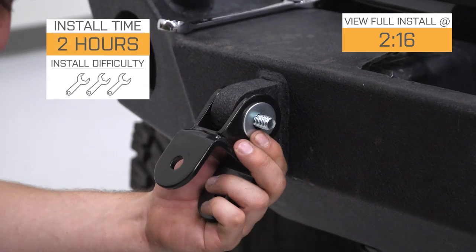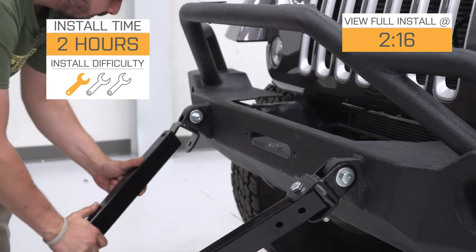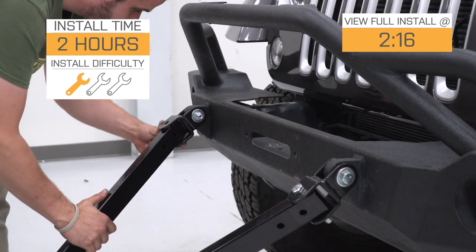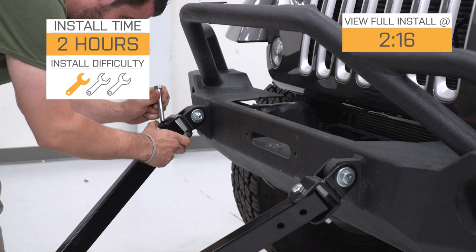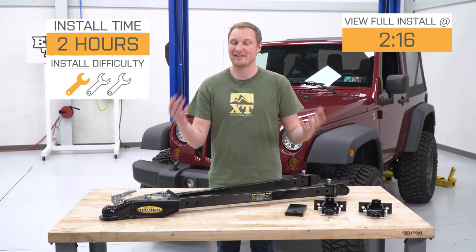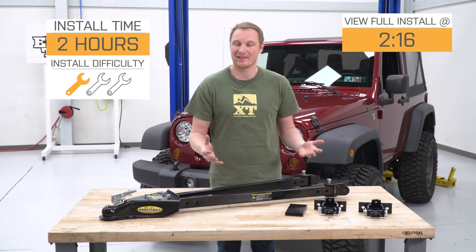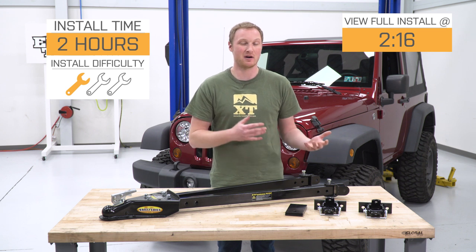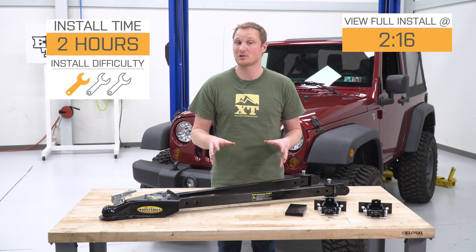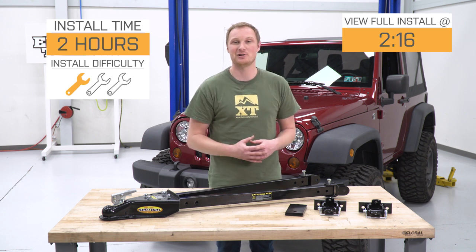This is going to be a nice, easy one out of three wrenches for the installation for the vast majority of you who are going to be using this with a bumper that has D-ring mounts on the front of it. If you don't have a bumper with D-ring mounts, you're gonna have to drill some holes to get these brackets installed, and that will bump up the difficulty level quite a bit. But most of you are gonna be using this with a bumper that already has those mounts, and we'll show you how to get this installed on a bumper that already has D-ring mounts.